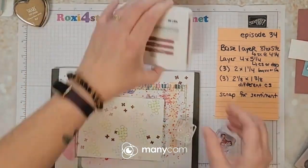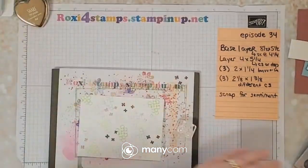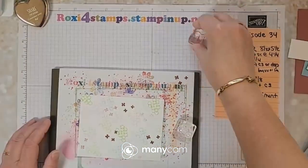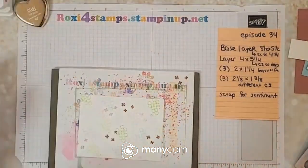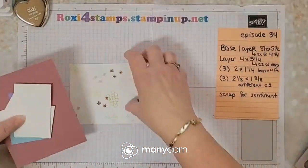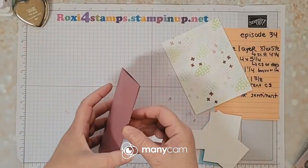All right, so much for the background — get that color — put those over there. Here's my background. Let's come over here.